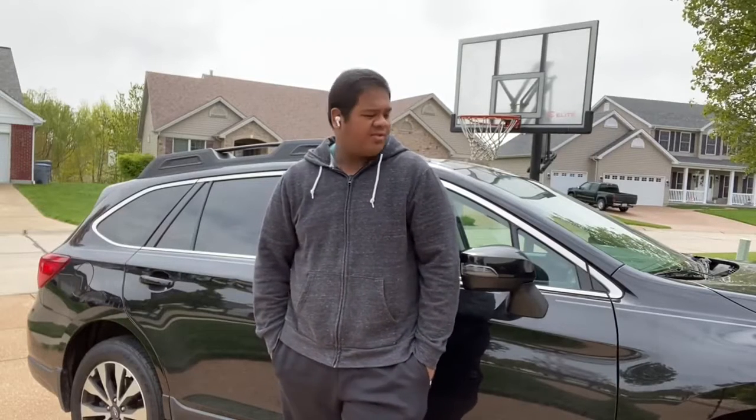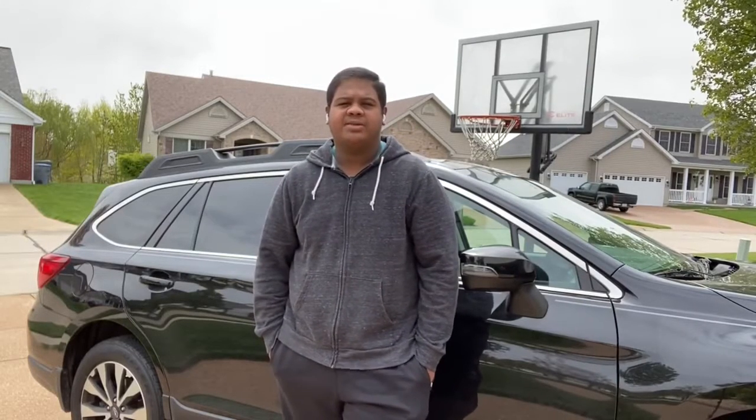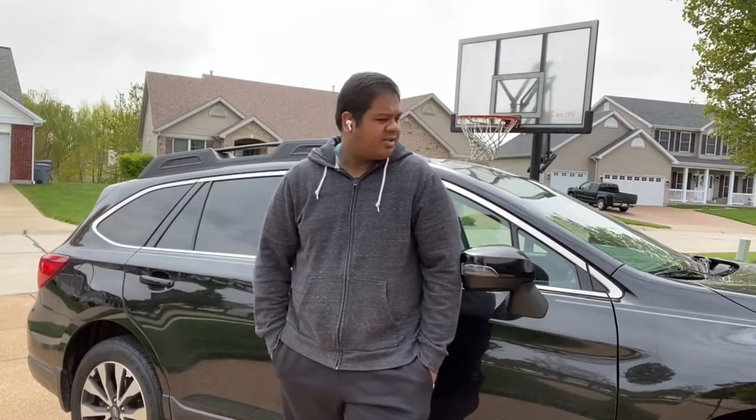Hi guys and welcome back to my channel. Before I start this week's video, I'd like to thank my best friend Bruin and his parents for letting me use their car. I put an Instagram in the description below to check it out. So let's start the video.